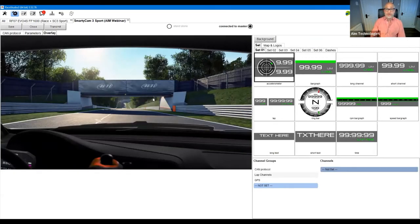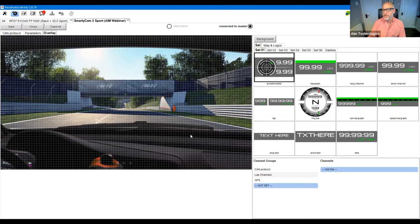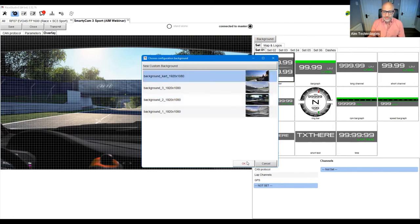Area number two: setting up your overlay in the Smartycam 3 Sport. You'll see the opportunity to bring in graphics, the image preview, and channels below — not too dissimilar from the Smartycam 2. One thing I turn on almost immediately: right click on the screen and you'll see 'Show Grid.' This gives you a grid overlay on the page which lets you place objects with accuracy so things line up precisely rather than being slightly off.